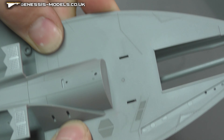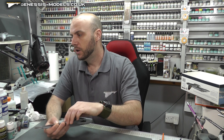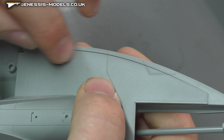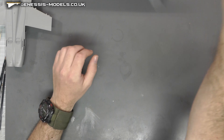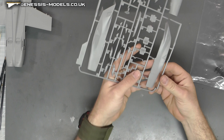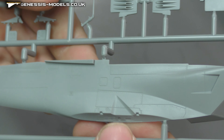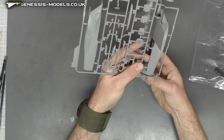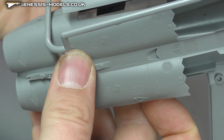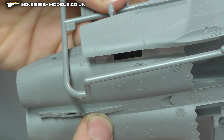With a bit of a press together those little gaps go away and it looks pretty good. This is the same sort of problem as with the Hasegawa — we covered it in the step-by-step we did of it. You'd have to fill, sand, and re-scribe all that area to get rid of that join line if you want to. It is on the underside, so if you're not too picky about it, that's fine. Moving along, the exhaust area here has lovely surface detail. That join area is also going to be another fill, sand, and scribe area to take care of.